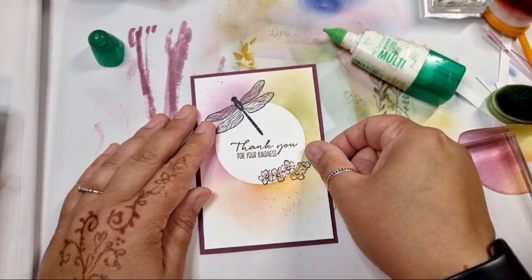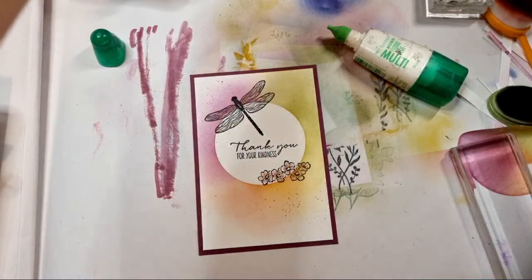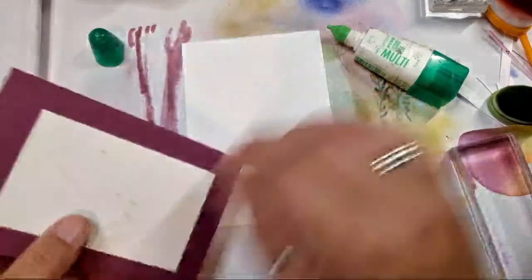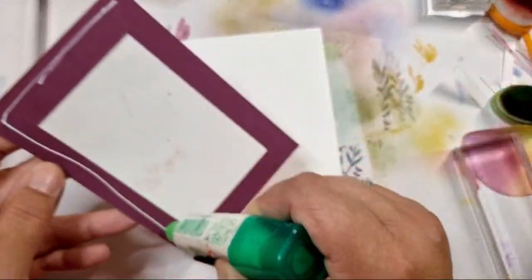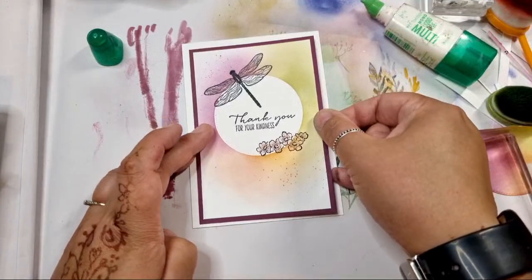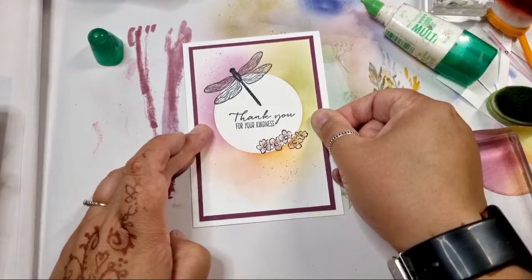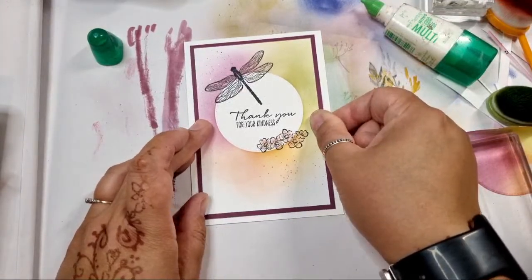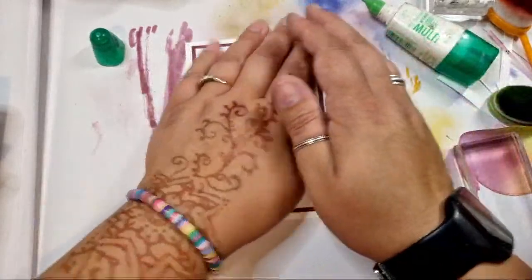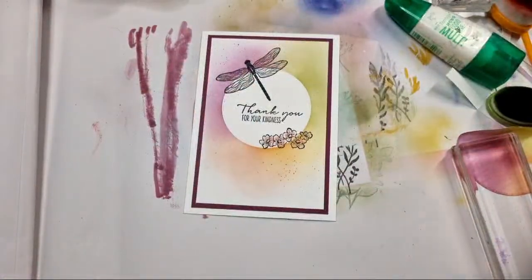I'll grab a piece of card. So easy to do — get yourself a shape. If you don't have the masking paper, post-it notes will do a very similar job. The great thing about masking paper is you don't tend to catch the edges, whereas with post-it notes you sometimes can catch the edges. Right — not done yet, nearly but not quite.